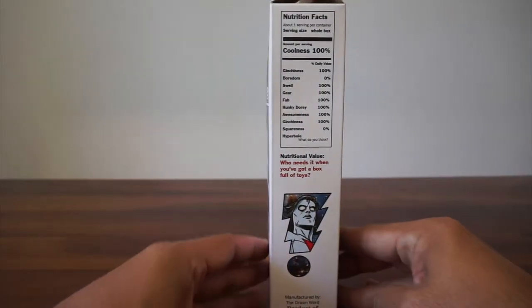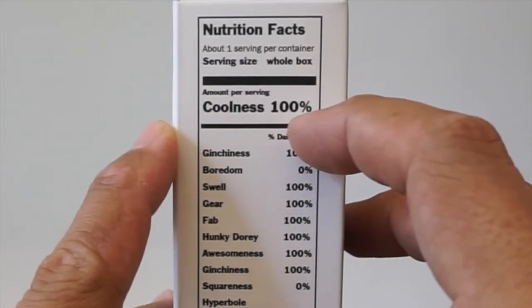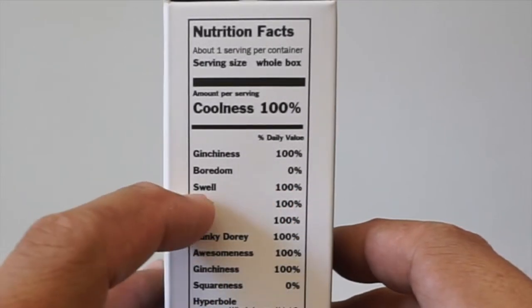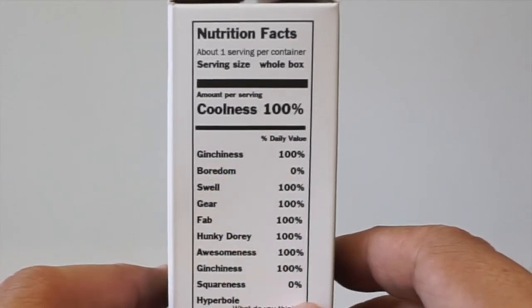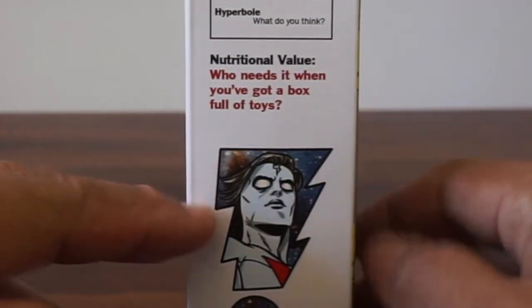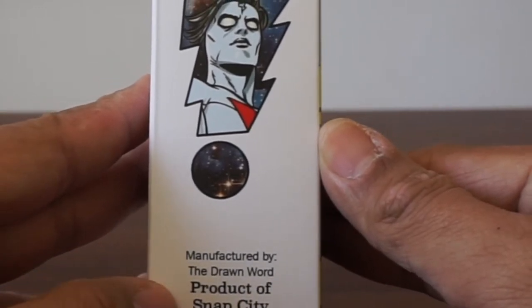There's a little Madman at the top, and if you look on the side, there's more information. You can see nutrition facts: about one serving per container, serving size — whole box. Coolness 100%, Ginchiness 100%, Boredom 0%, Swell, gear, fab, hunky-dory, awesomeness, ginchiness — all 100%. Squareness 0%. Nutritional value? Who needs it when you've got a box full of toys? Manufactured by the Drawn Swords — follow them on Instagram. Product of Snap City.